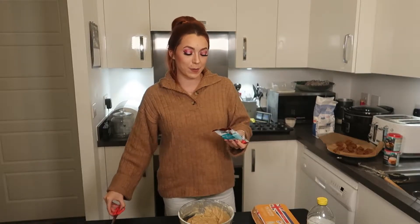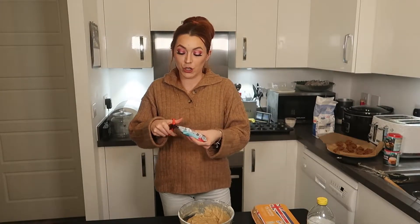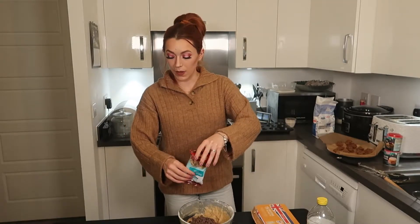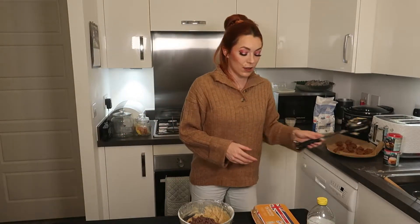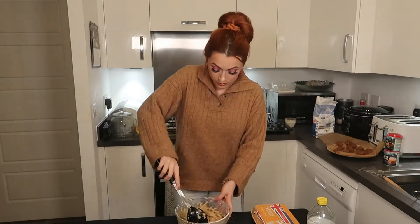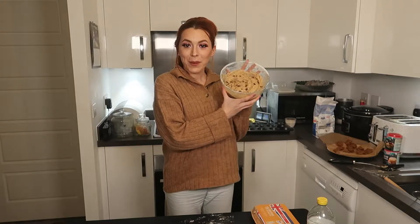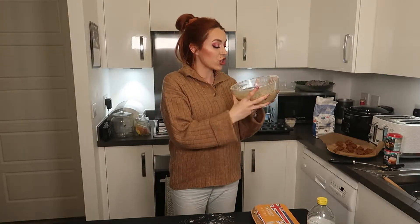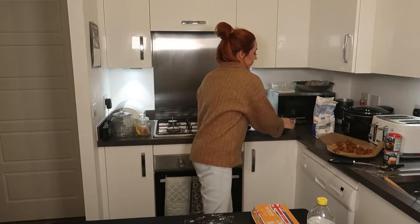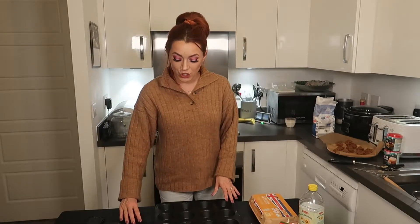It's now time to add in 100 grams of chocolate chips. I've chosen to use milk chocolate chips today, so I'm just going to tip them all in and fold them in. And there we have our chocolate chip muffin mixture — time to get to the baking tray. This does make 12 muffins or cupcakes.